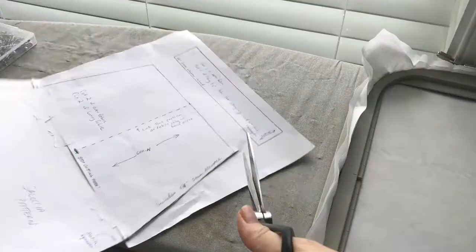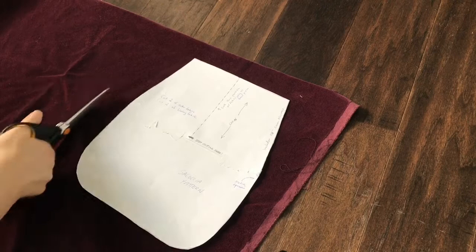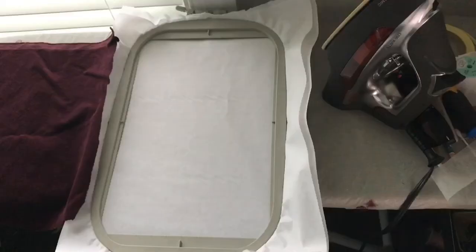Now it's time to put it in a hoop and get ready to stitch. Here I am cutting out the basic pattern I made — yes, I know I'm using fabric scissors, it's horrible. And then here I am cutting out a rough amount of fabric using the pattern.